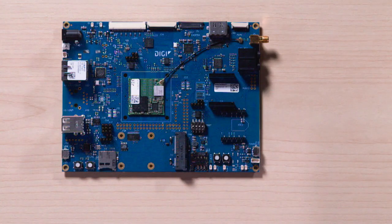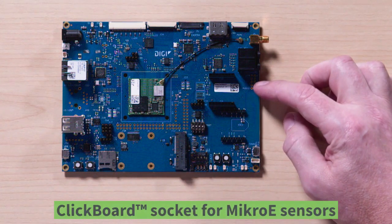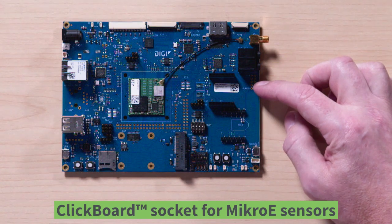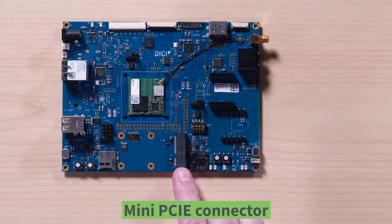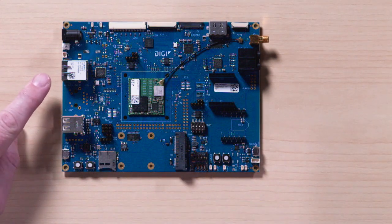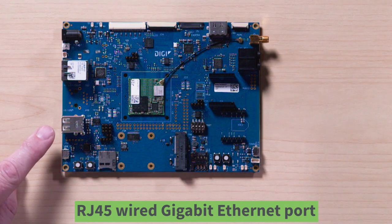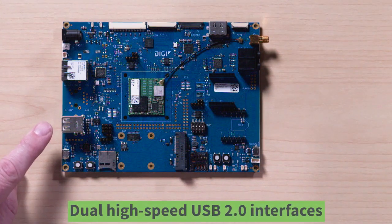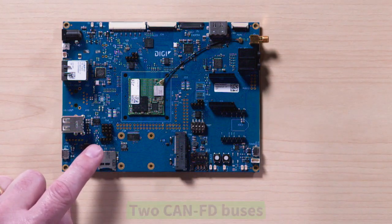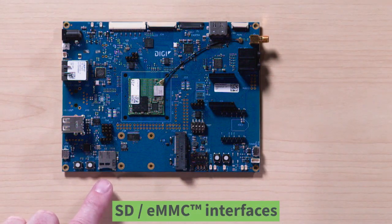Notable interfaces on the development board are an XB socket for cellular and additional RF network connections, a click board socket for MikroE sensors and expansion boards, a mini PCIe connector with a USB interface also for expansion boards, an RJ45 wired gigabit Ethernet with IEEE 1588 PHY for time-sensitive networking, and dual high-speed USB 2.0 interfaces.